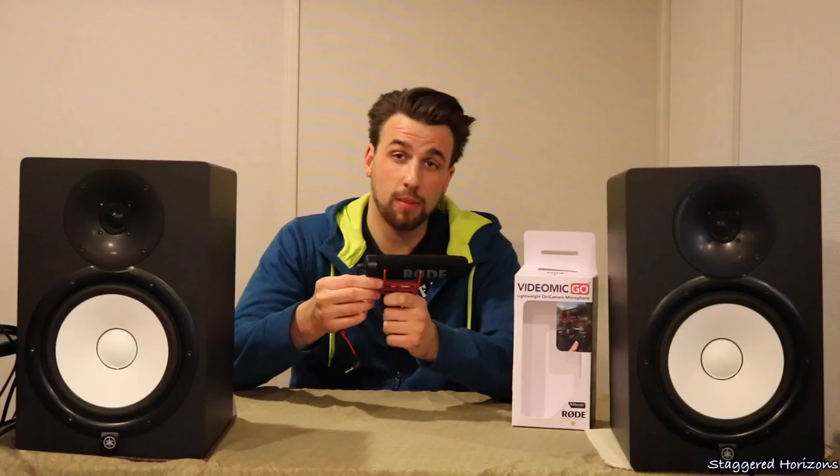Yes, it is pretty tongue-twisting — VideoMicro, VideoMic Go, and VideoMic Pro. Before we get into the pros and cons, this is a super cardioid polar pattern mic, which means that the response is going to be picked up directly in front of the mic, versus to the sides where that's going to be filtered out for the most part.